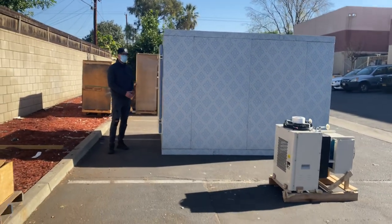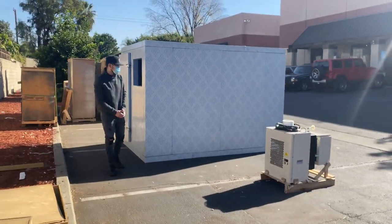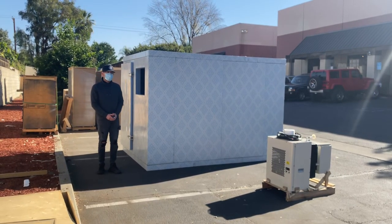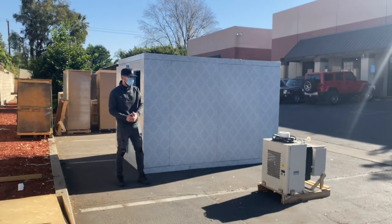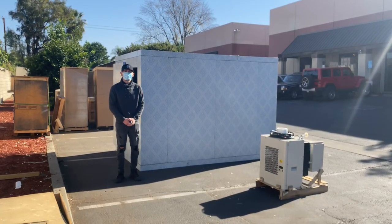For more information on this unit, visit our website at coolerdepotusa.com — we'll update more info regarding this walk-in cooler freezer, and pricing will be on the website. Other sizes will be available as well. If you have any questions, give us a call and we'll help you out. Thanks for watching.